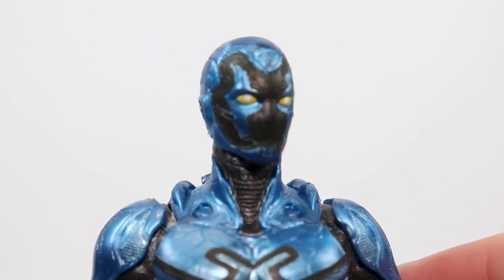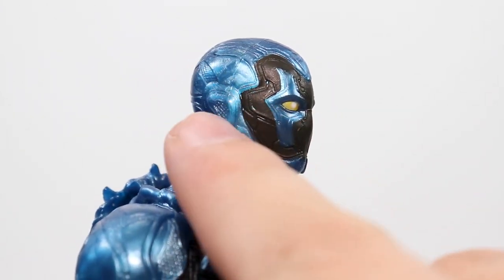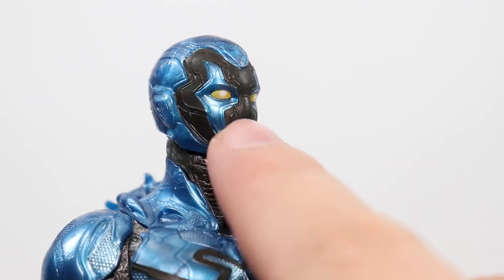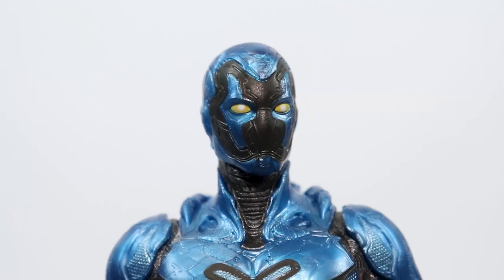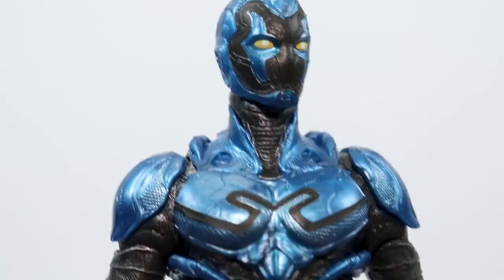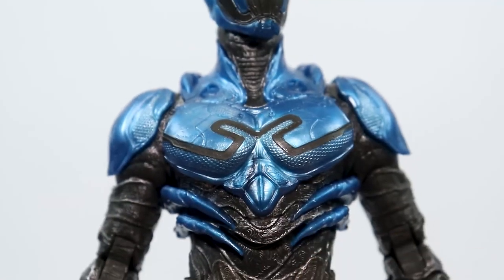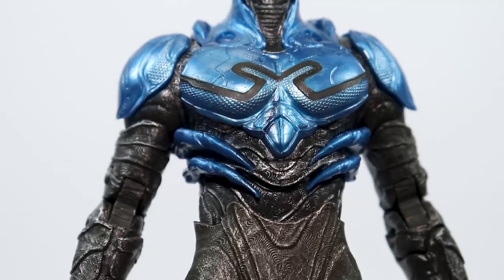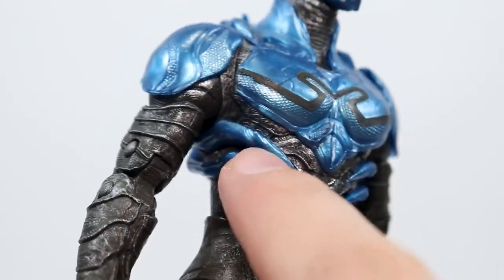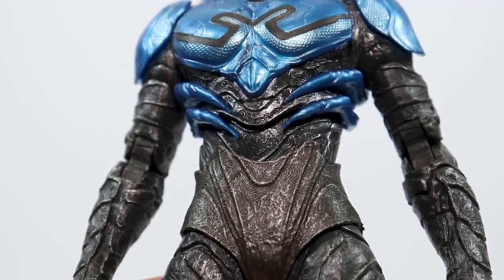Here's a closer look at the head — looks pretty good. I like the paint with that shiny blue. The eyes look pretty good, look like they do in the movie, and if you haven't seen the movie, it's actually pretty good. I like the texturing here, nice paint apps. I really like that shiny blue color — it really looks good. I like some of this design in here; I really like the Blue Beetle suit design. Looks pretty cool.